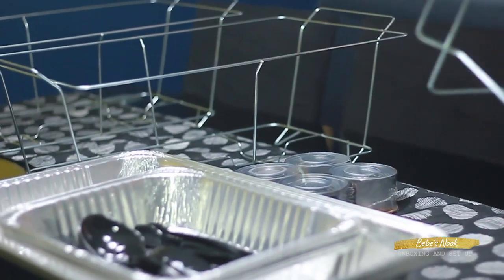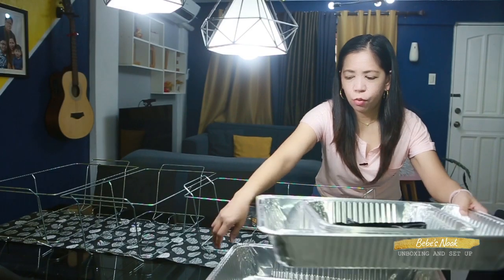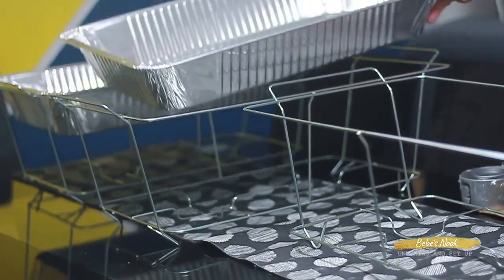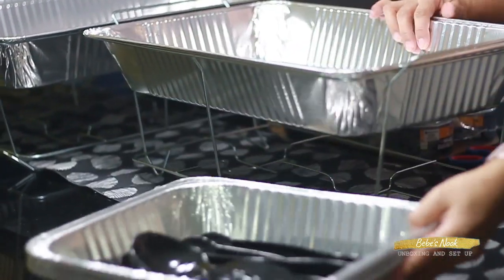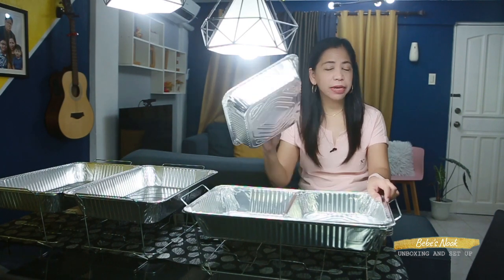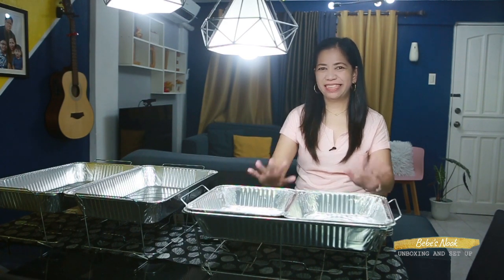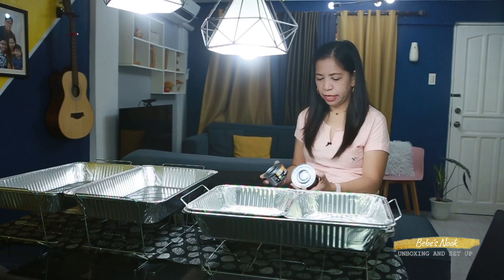There! Then let's place the water pans. Place them in. So the water pans are in. Then the half-size food trays go on top like this. You can place two kinds of food in one setup. It looks cute! And then we'll place the chafing fuel. Open it — and there, it's the Safe Heat chafing fuel.